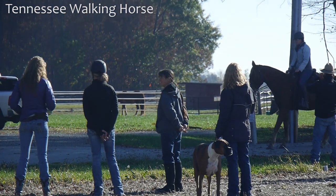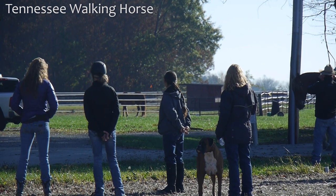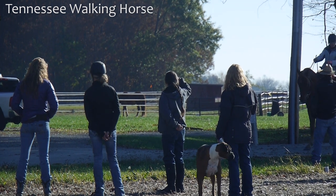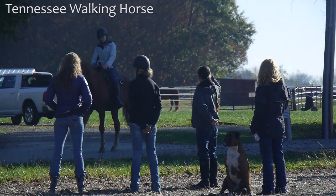Now this horse at the beginning of this lesson didn't want to stand still. So the other thing that's important is if he doesn't want to stand still, that's okay — I would just let him keep walking. I didn't make him stop and stand for a long time because it was making him uncomfortable. I said, okay, we'll just walk forward, there's no big deal. But if your horse is willing to stop and stand, let them stop and take a break.